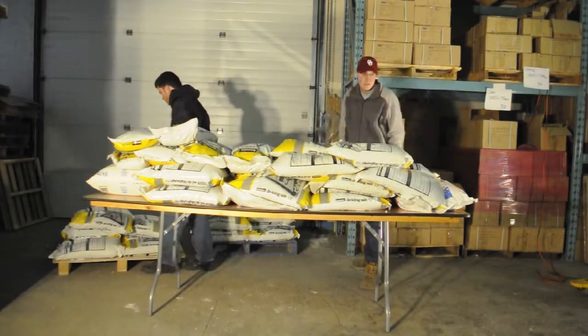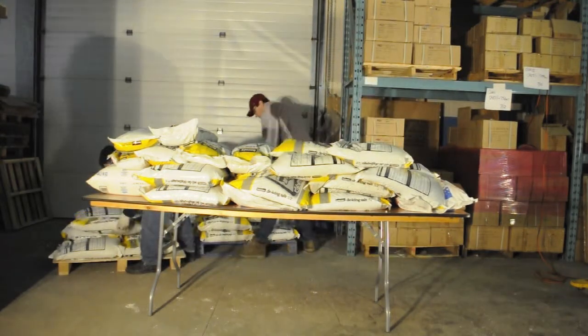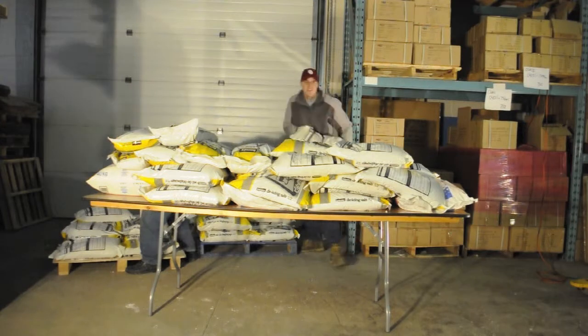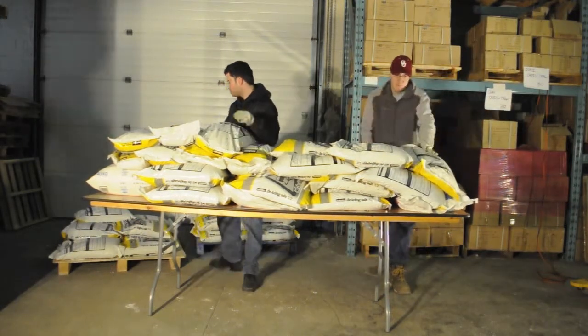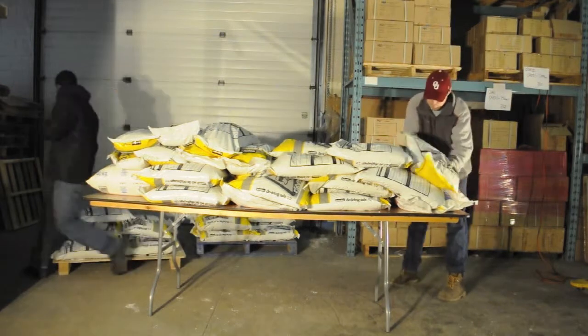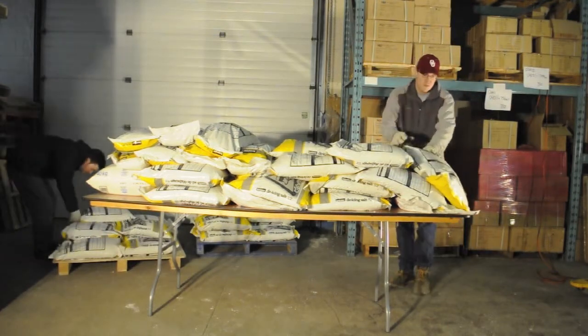NES rectangular wood folding tables are available in three sizes: 4-foot long, 6-foot long, and 8-foot long. They are all 30 inches wide and the 8-foot rectangular table that we are testing today has a weight of 58 pounds.